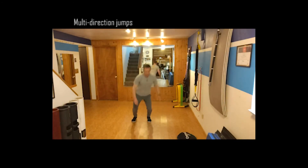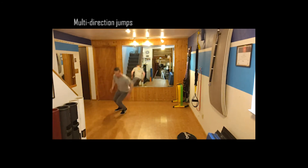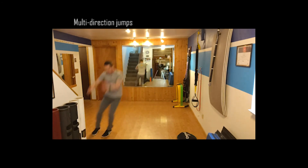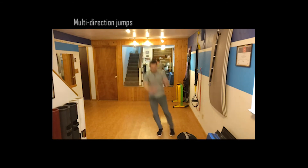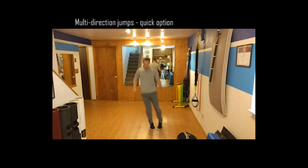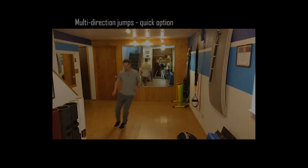Our last exercise is a multiple-direction broad jump. I start in the middle as home base, then hop to each corner with a two-footed semi broad jump, turn, and reset in the middle between each corner. A progression is to make that continuous — just hop corner to corner to corner to corner. That's going to obviously be more demanding, and that wraps up the last exercise in the circuit.